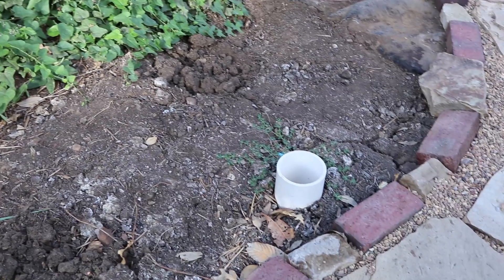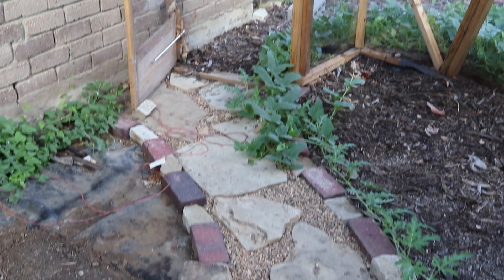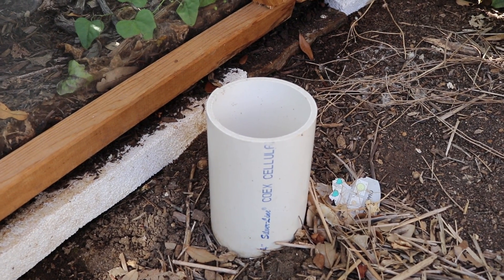Next to the master bedroom is the master bathroom. You can see from this PVC pipe right here, connected behind this wall, is the master bathroom sink, master bathroom shower, and on the other side of the shower wall is the washing machine. So we have three fixtures — washing machine, shower, and sink — going right into this PVC pipe. That's the start of it.